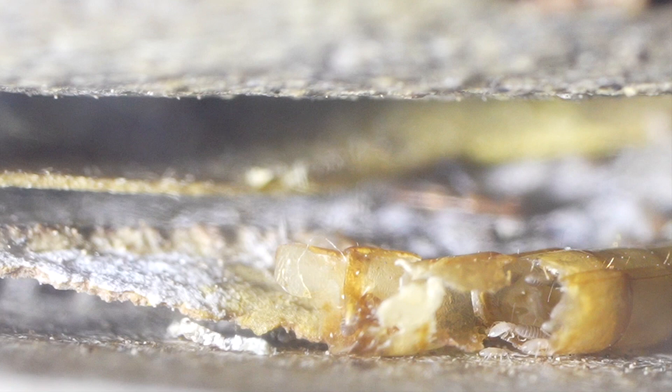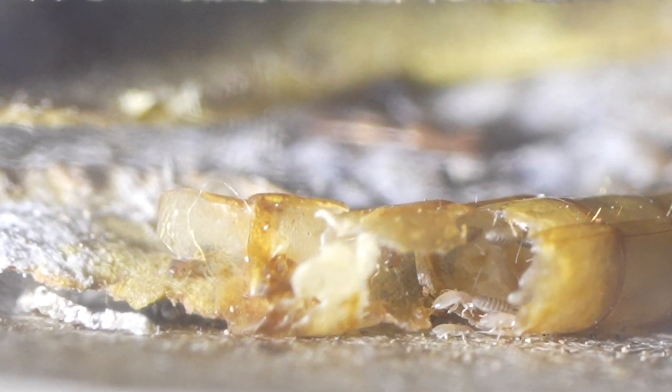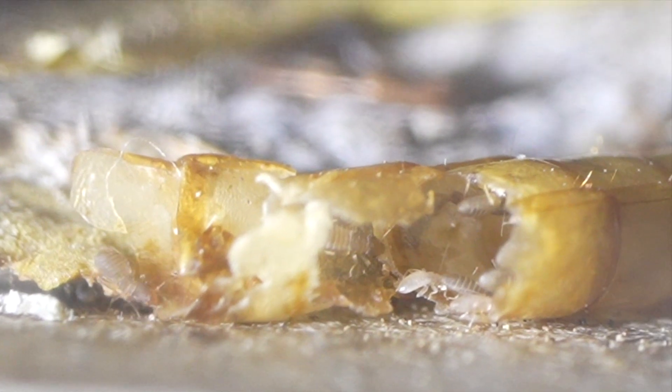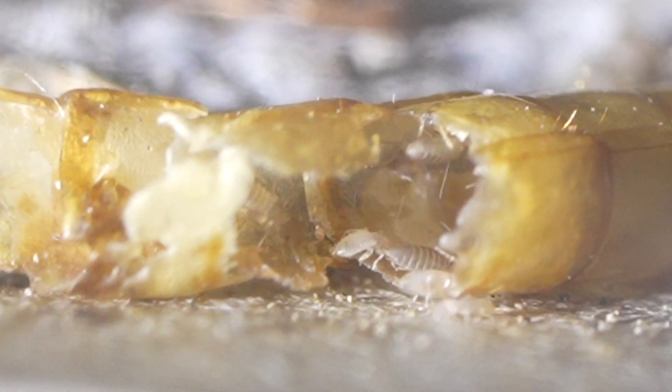If they make it inside one of your habitats they will infest it and they will reproduce very rapidly. So you want to make sure you're very aware of this issue and you know how to prevent an infestation of bark lice.